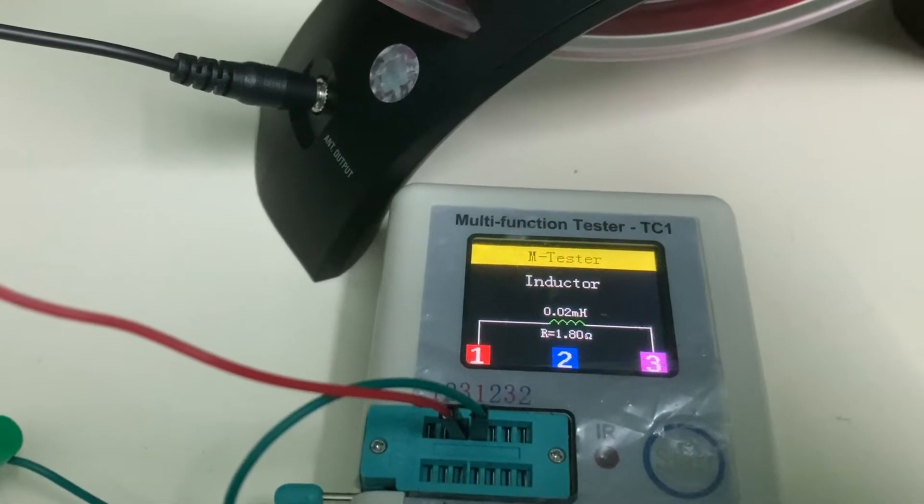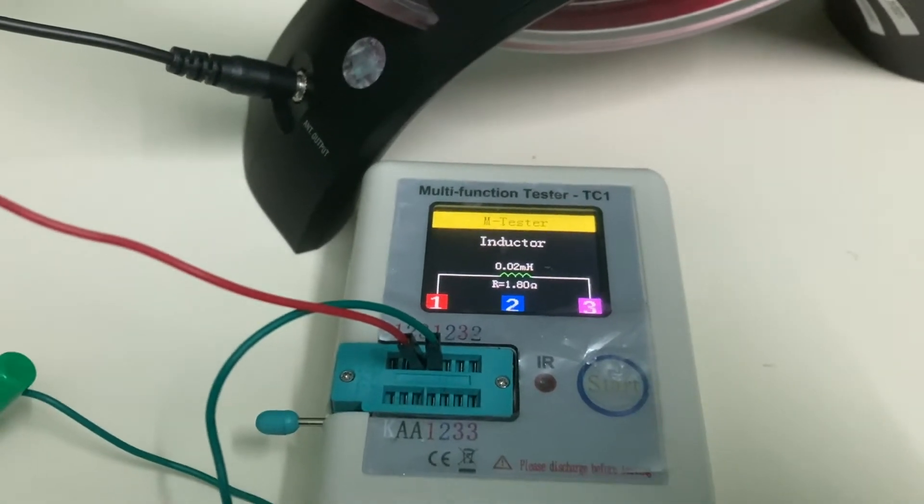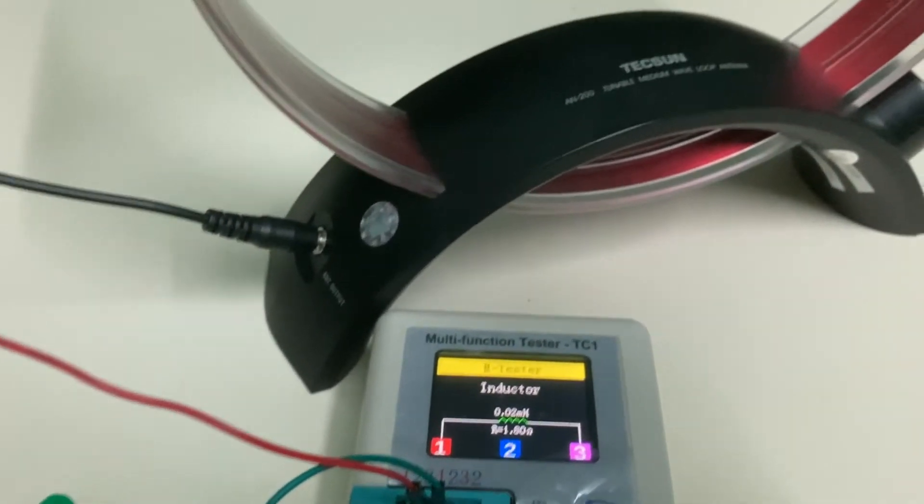So the inductance of the Texan antenna is 0.02 mH and the resistance is 1.80 ohms.